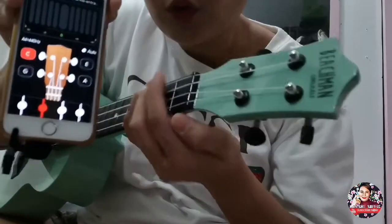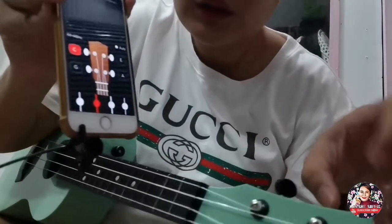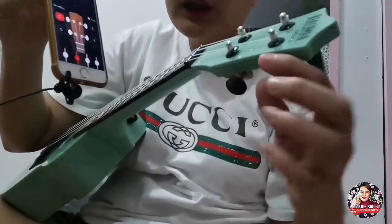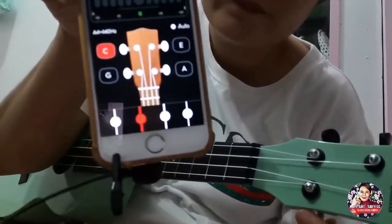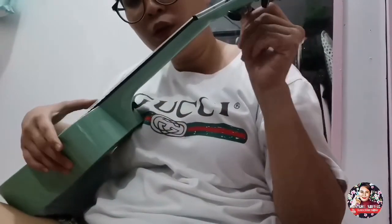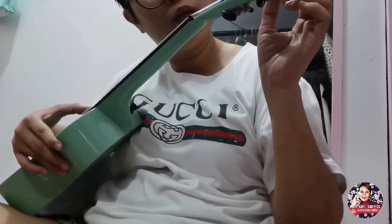So ito yung C — itong pinakamataas. Ito yung G. Tapos ito yung E. Ito yung A. Ganyan siya. Tingnan ko ha — dapat yung G. I think A yung B.